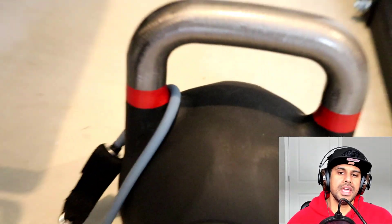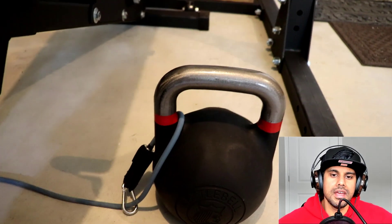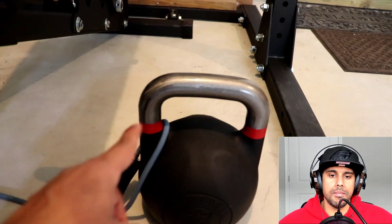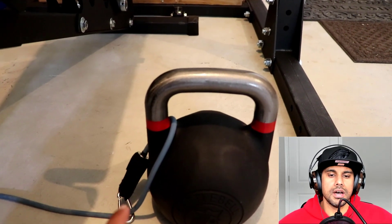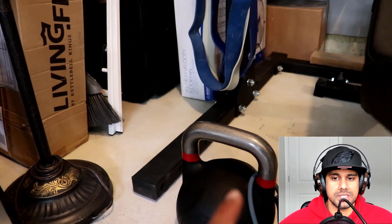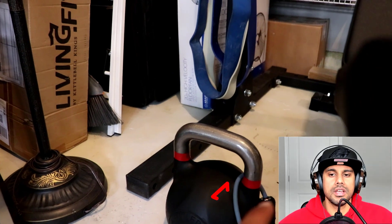The way we've done this is we fished the resistance band through the front of the kettlebell, around the back, and hooked it to itself using the carabiner — and done the same thing on the other side. As you can see, it's going from the front to the back.